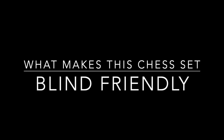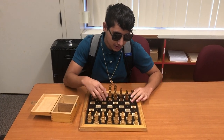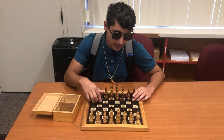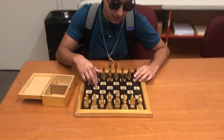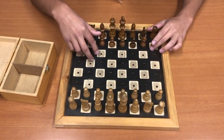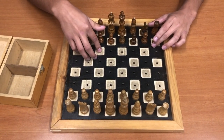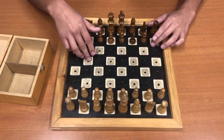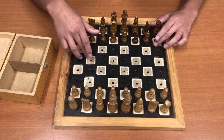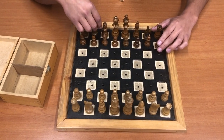What makes this chess set blind friendly? There's the black and white pieces and the board. The board itself has squares — the white pieces are up and the black pieces are kind of engraved into the board. There are little shapes cut into the board for signifying the different squares, the black and white squares that pieces belong to.